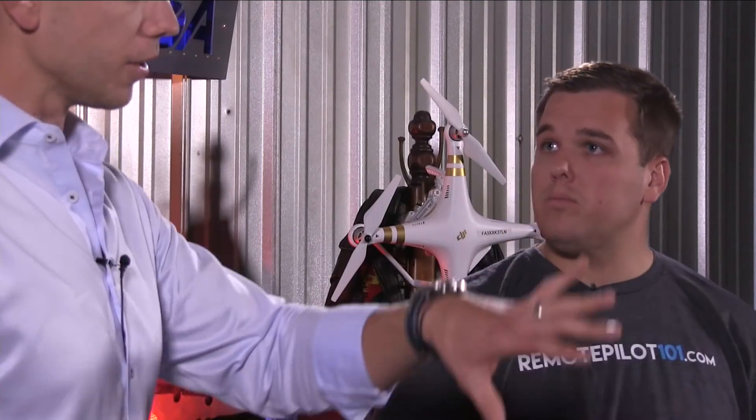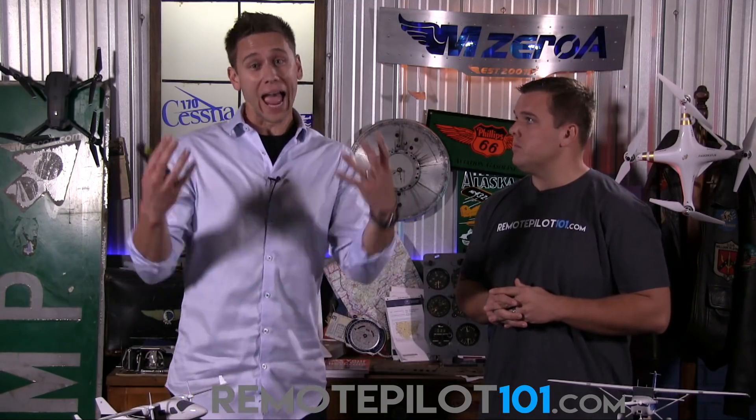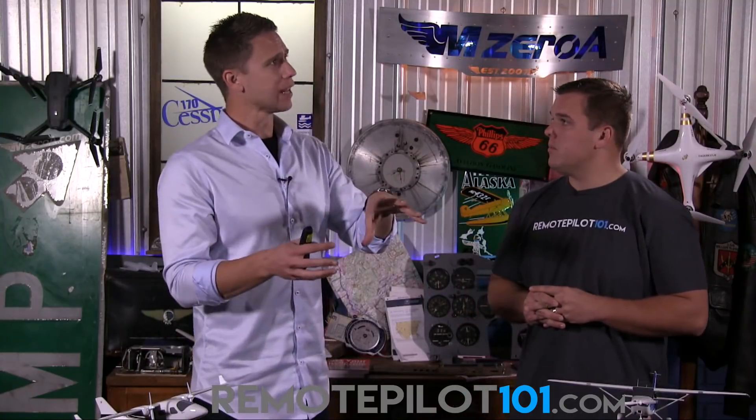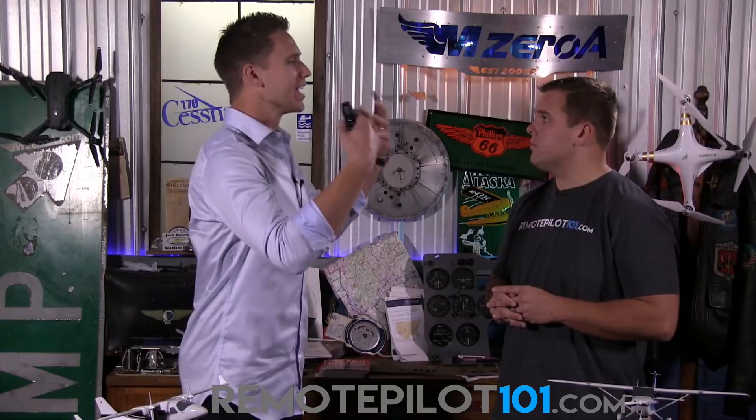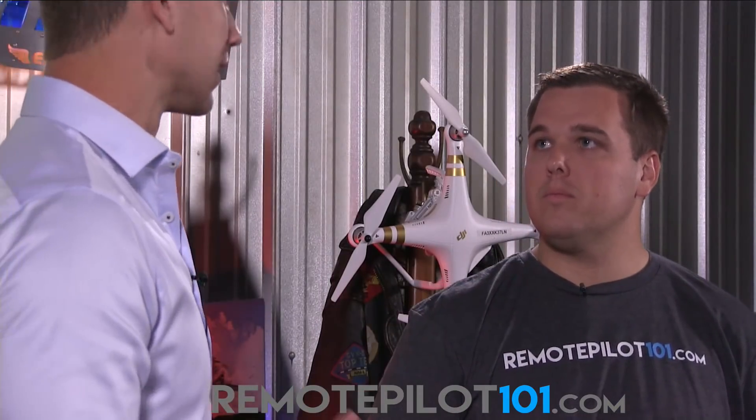On the manned aviation side, there is actually an entire advisory circular about this, and they talk about guy wires as an invisible hazard. So those are not regulations — they're just suggestions to avoid these invisible hazards. You've got a $6,000 drone, too. The FAA doesn't need the liability of saying it was okay. No, the FAA suggests that we don't do this. There's no regulation that says we can't — they suggest that we don't.